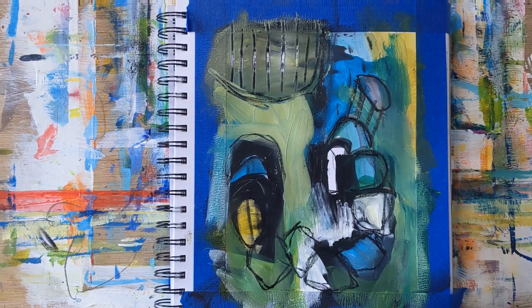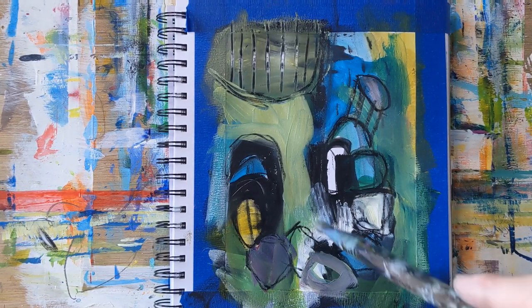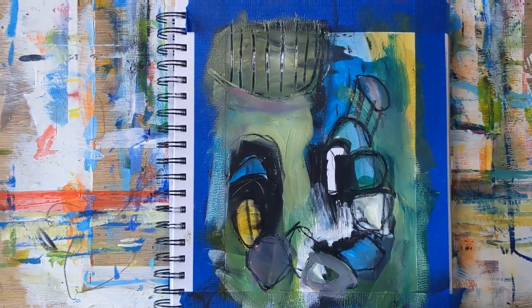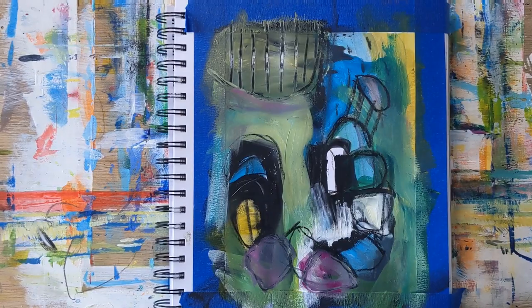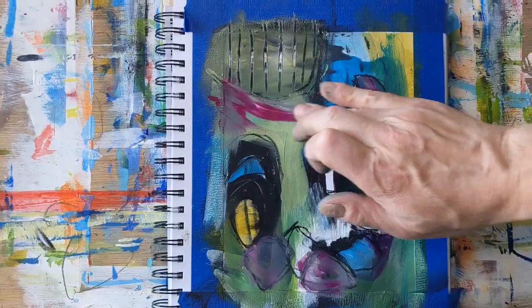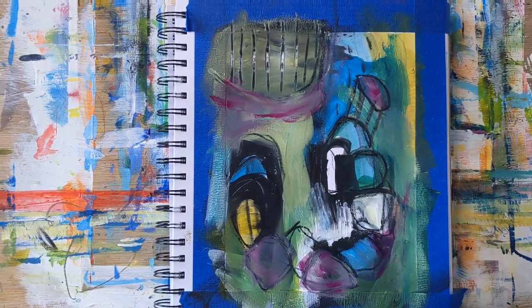I do this every morning and I'm pleasantly surprised a lot of times at the result. I've done several paintings based on what have come out of these warm-up paintings, so it's a good opportunity to just play around. There I'm adding some magenta to it, giving a little bit of warmth besides the green gold.